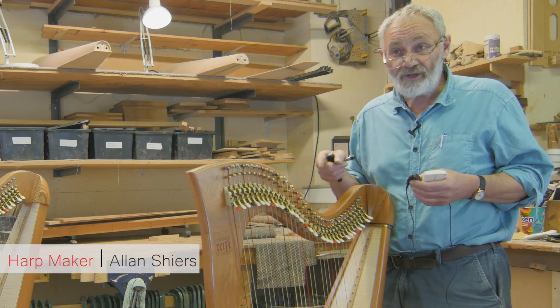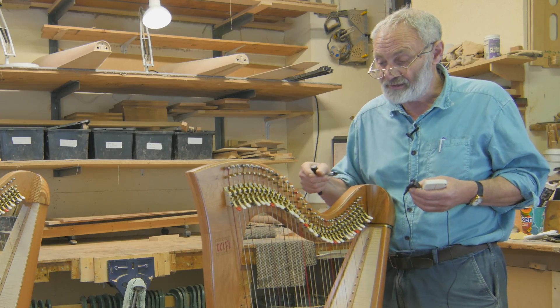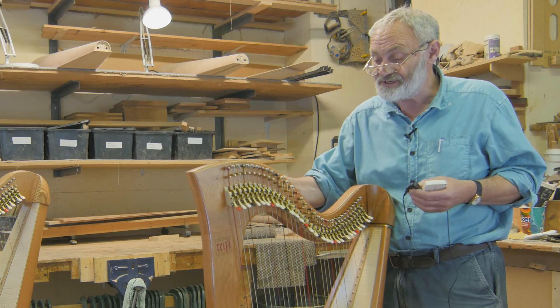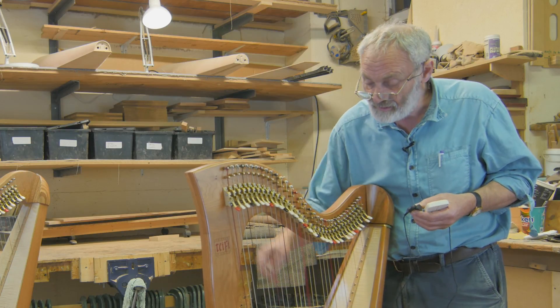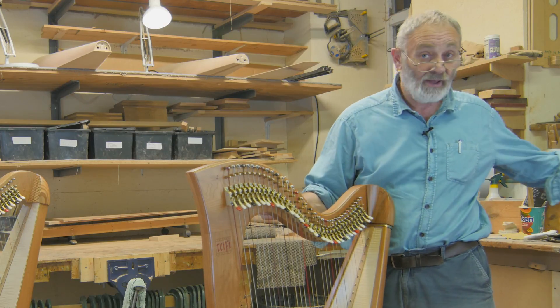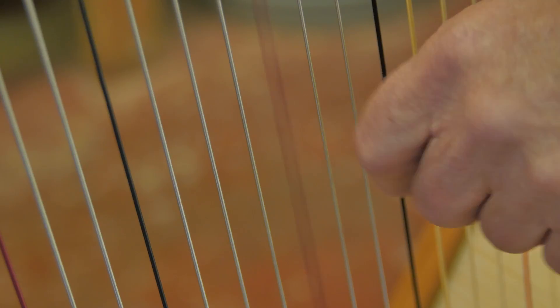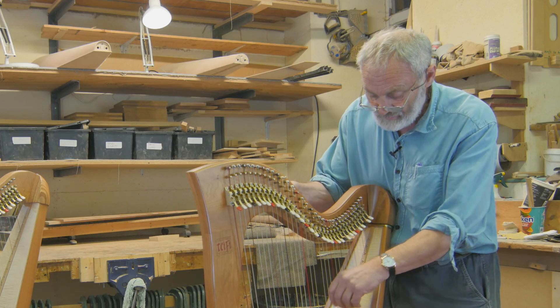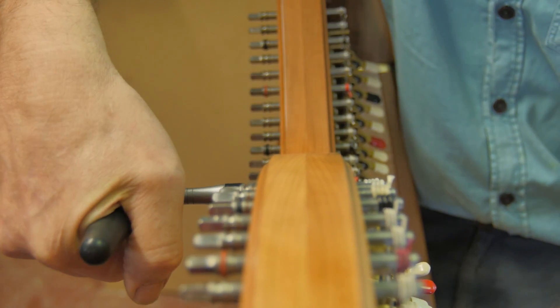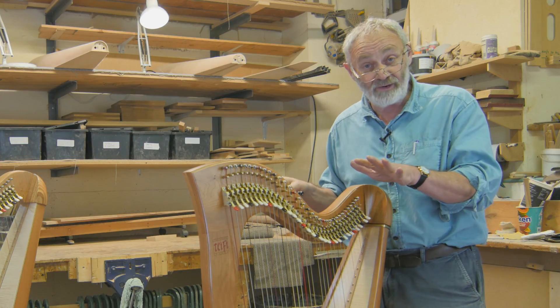Let's tune a harp string — just one string that's out of tune — and work out how we do it. For instance, I'll detune the C string here, the red one. You can hear it going down. Now I can do this by ear, so I'll play the C above, and then we're in tune.